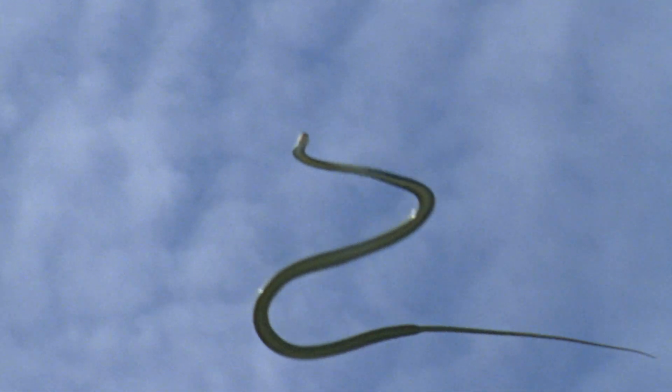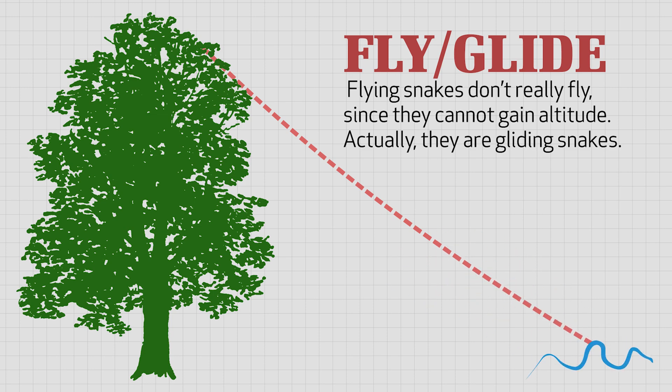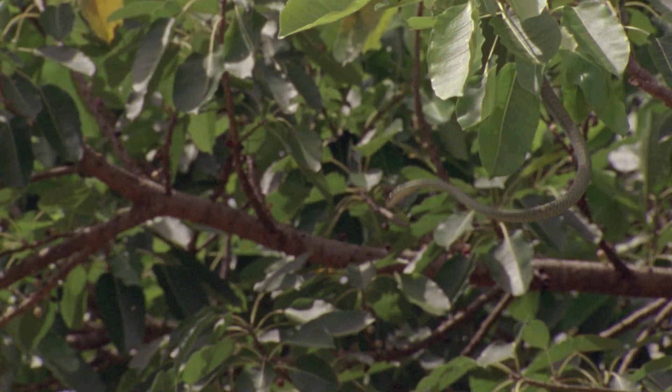The slithering motion in the air also helps control airflow, and it helps the snakes control where they land. And if you want to get technical, flying snakes don't really fly — they can't gain altitude. Actually, it would be better to call them gliding snakes, but flying snakes is a little more exciting.